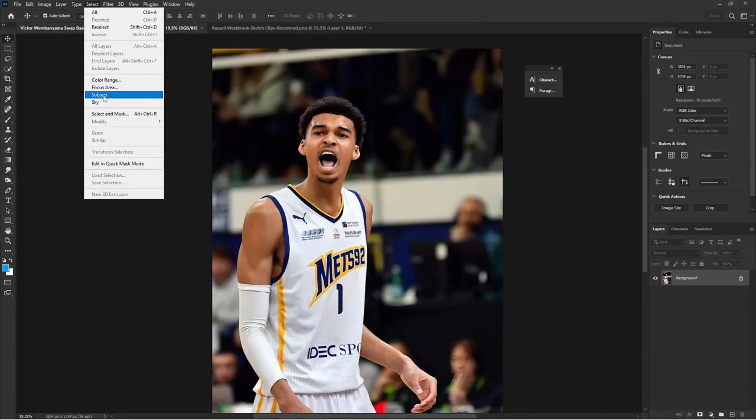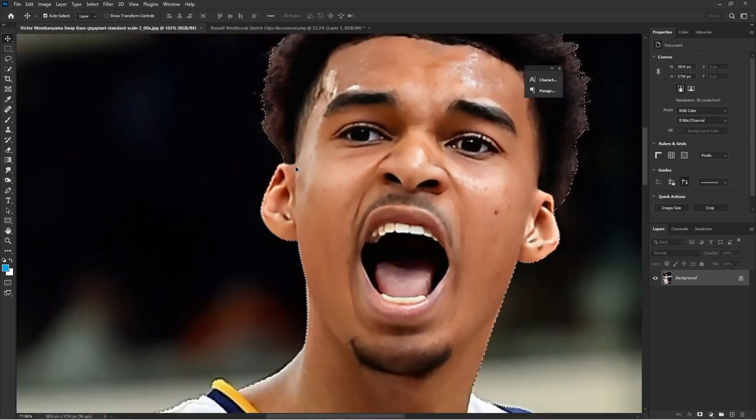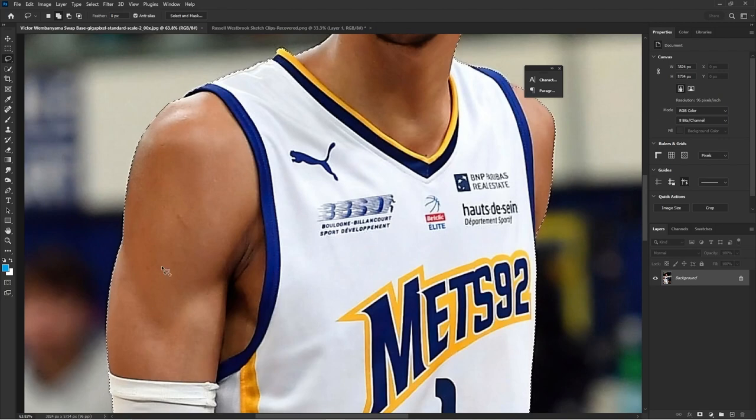This tutorial on jersey swapping is unlike many of my others where I go cut up and in real time. This overview is going to give you guys even more insight to what I'm doing because it's a more relaxed format and I'm going to give you guys all the shortcuts I'm using.